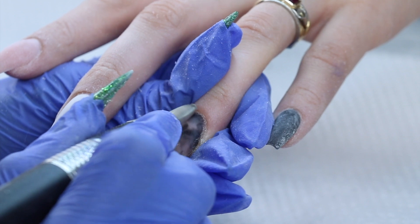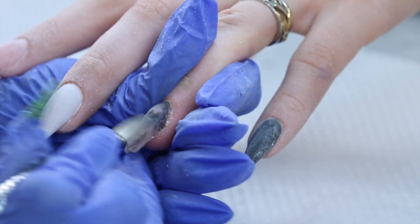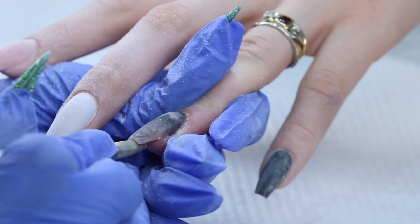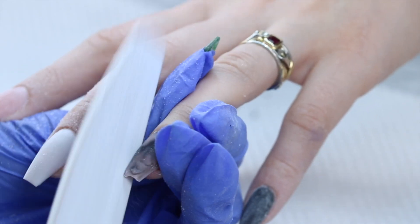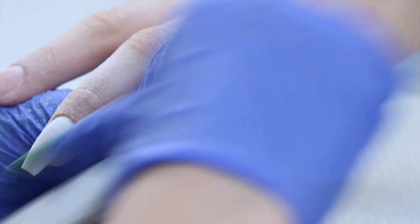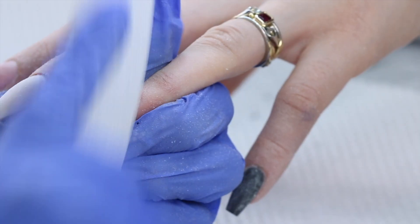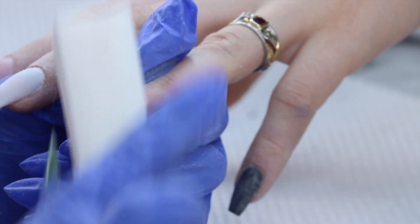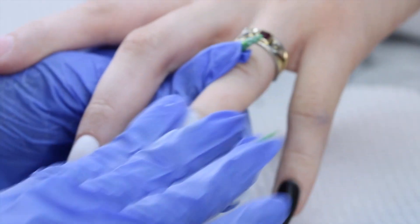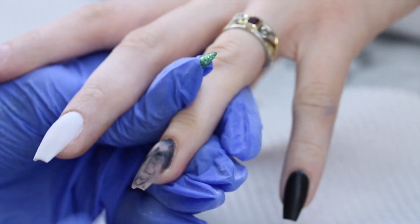After both hands have been encapsulated and are dry, I come back to the first hand that I encapsulated and I'm just finished filing with an e-file. I'm using a flame bit — this is the one I use to do all my color changes — and I'm just debulking the nail with that. Then I'm going over the nail and fixing the sidewalls and shape with a hand file, and then I take a white buffing block and buff the whole surface. I'm wiping all the dust off with a little bit of acetone, and then I had her go wash her hands.